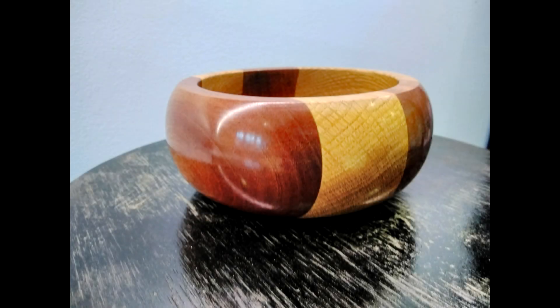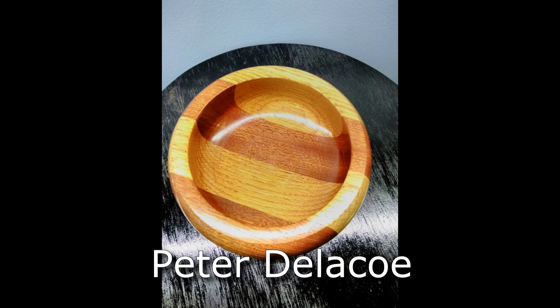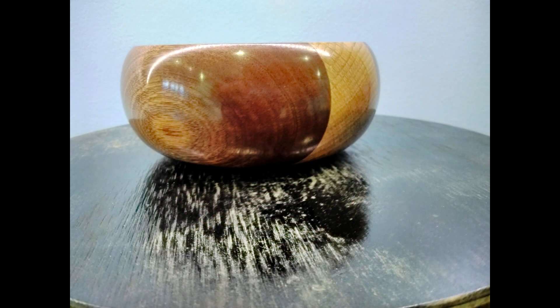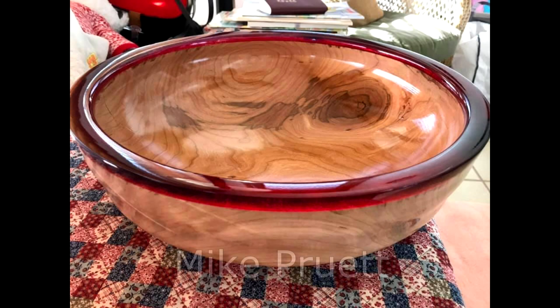Now it's time to have a look at some of your fantastic work once again. This piece was sent in by Peter Delaco — he labelled it a small piece. A nice laminated piece, lovely work Peter, thanks for sending it in. And this is a beautiful resin-rimmed bowl by Mike Pruitt from Chicago in the United States — lovely work Mike, thanks for sending it in. And if you'd like your work to be featured on the show, you can send your images to willmakeseverything at gmail.com.